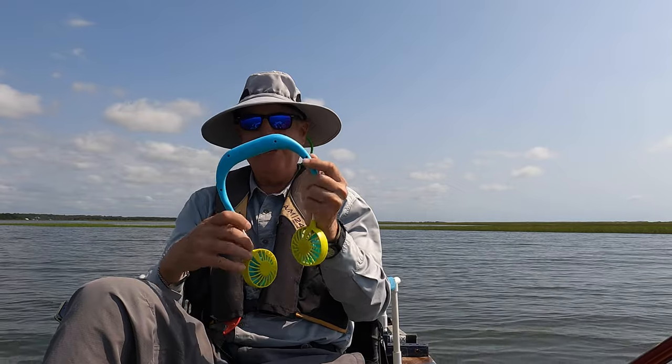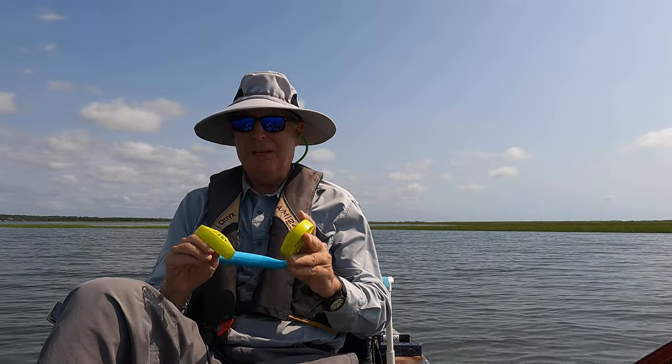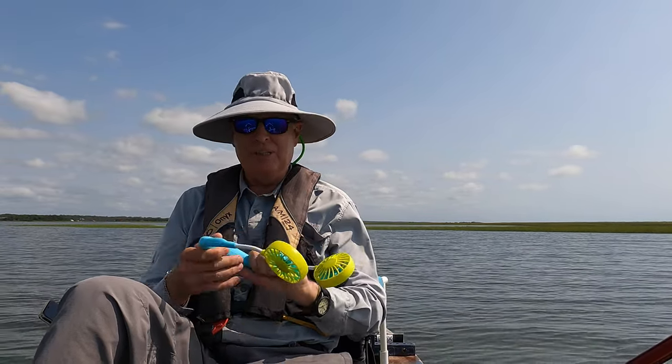It's a set of dual fans. They're three-speed. They're not waterproof, so keep an eye on that. And it's a hot day today — it's going to be 95 — so I thought today would be a great opportunity to test them.